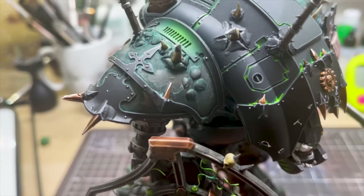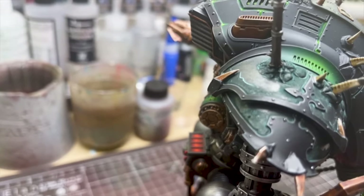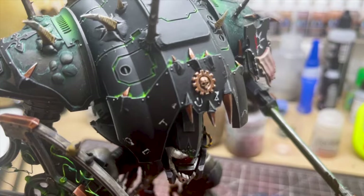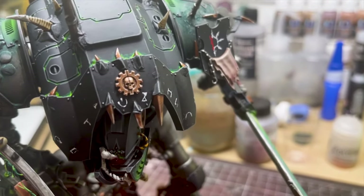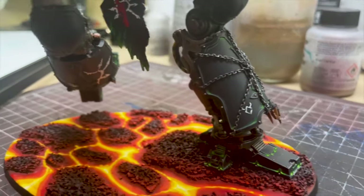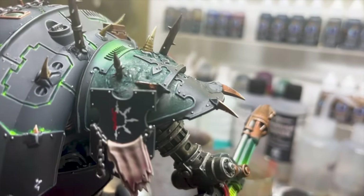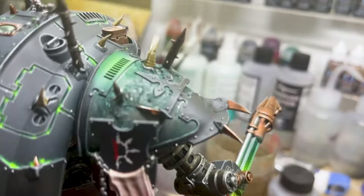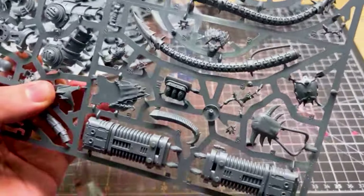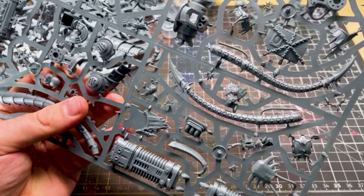Now we're going to move on to adding some spikes to the armour panels — the bronze ones that are both poking into the armour panel as well as coming out from it. There are quite a lot of these spikes to add. I've added them onto all of the pauldrons, around the carapace armour and the leg armour, leaving the chest pieces clear. The spikes I used were from the Abominant Spare Sprue — there's a big one, a medium one, and a smaller one, so all of them I'm going to use on the knight.